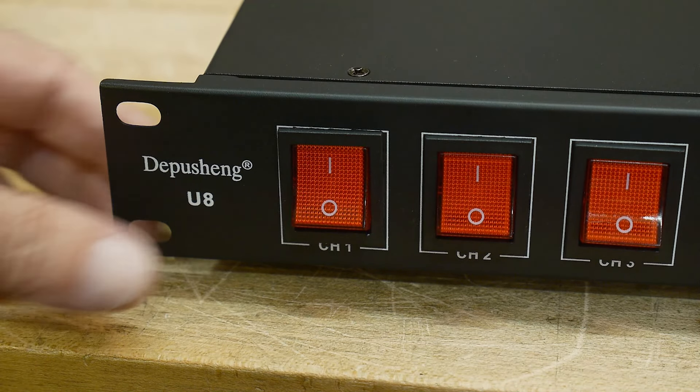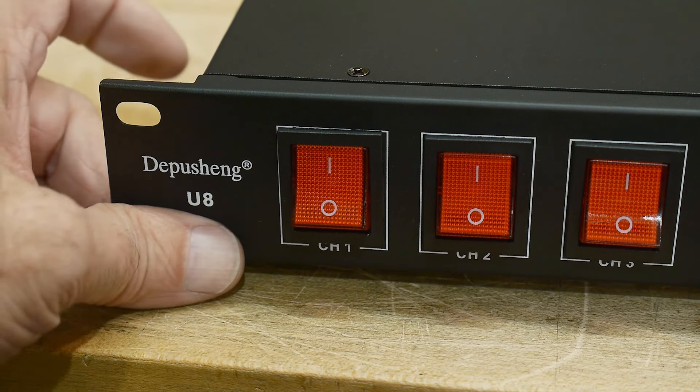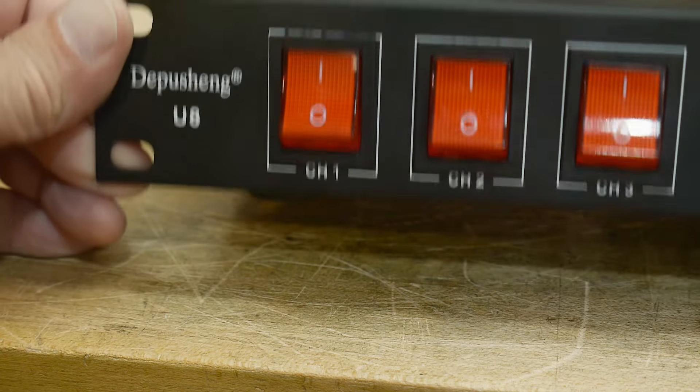Well, that was my review of the Depu Shang U8 power strip. It looks very nice.